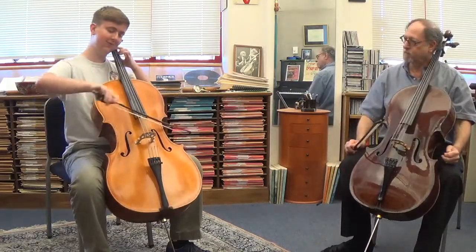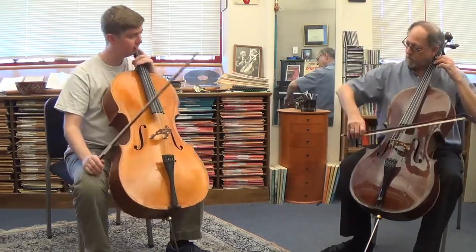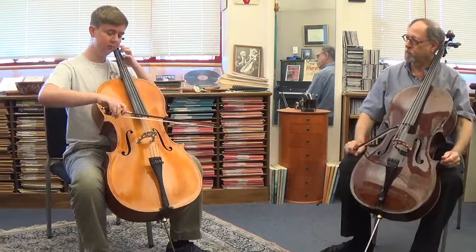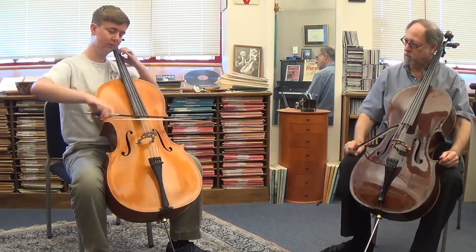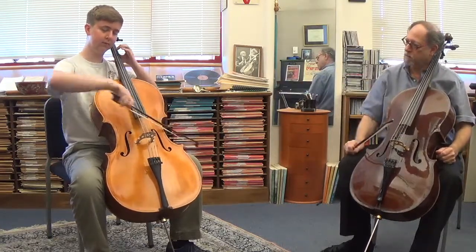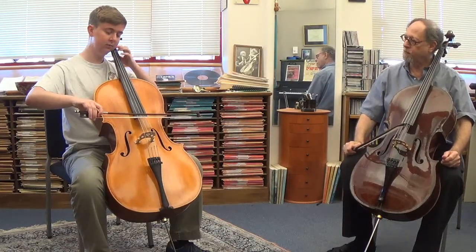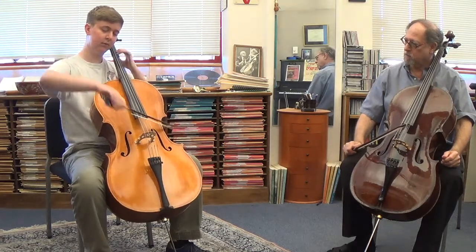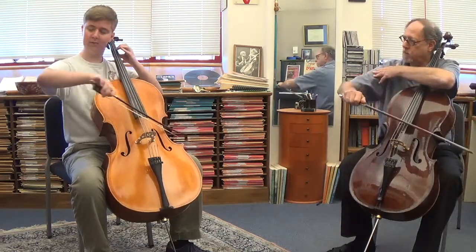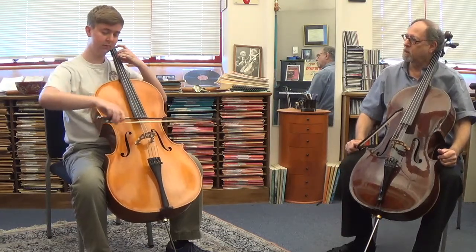Now let's try this variation. Which part of the arm does the string crossing? The upper part. Right, because you're doing a little bit like here. Upper arm. Upper arm. Upper arm. Lower arm. Upper arm. Upper arm. Lower arm. Upper arm.